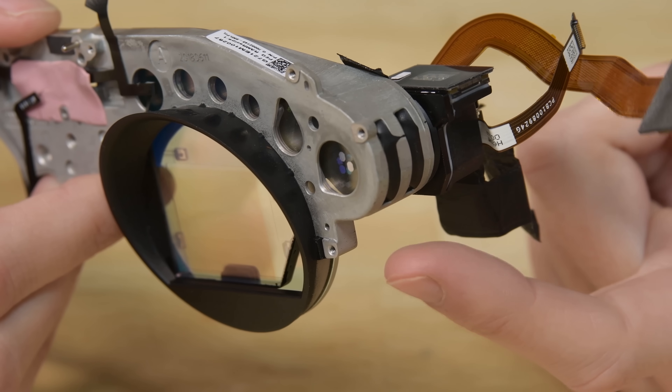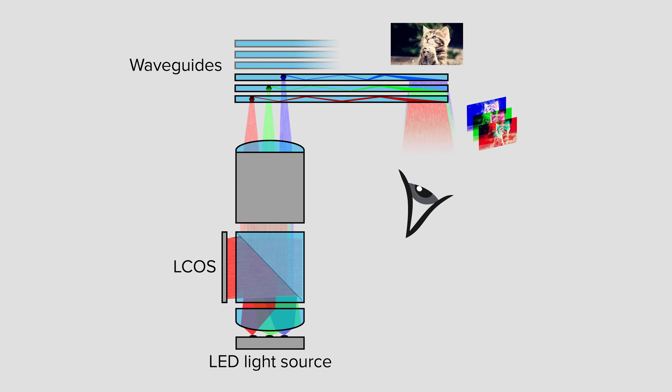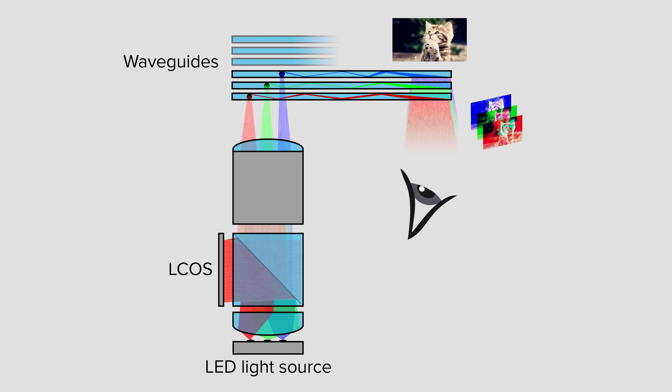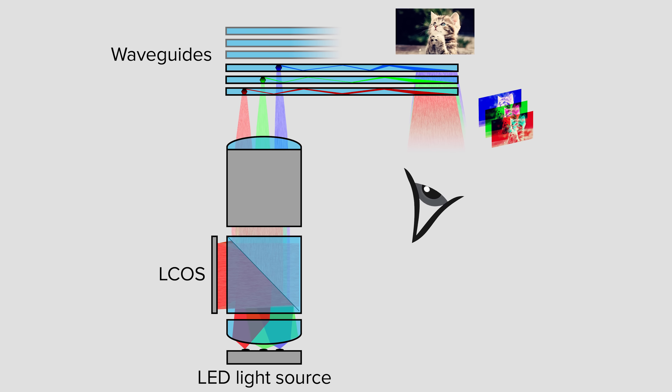Next, a series of lenses focuses that image into a waveguide — which is really just a fancy name for a structure that guides light in a different direction. The waveguide then directs the image into the user's eye, allowing the user to perceive that image as an object in space.